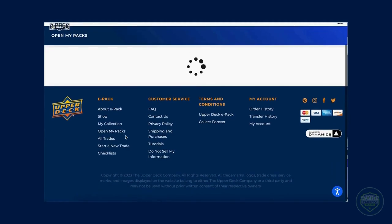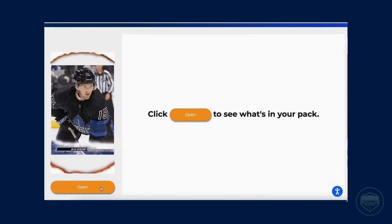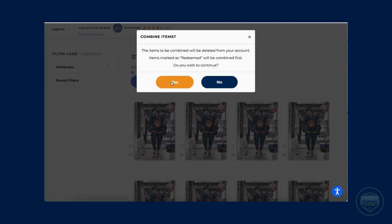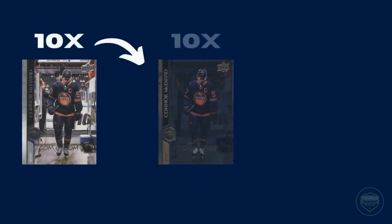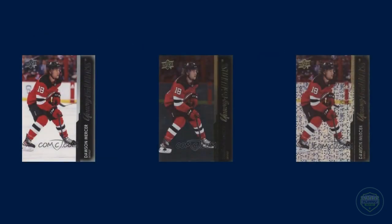From here, collectors can then do different things with their cards. Each set has different ins and outs, but many sets have certain cards that are combinable to make into special parallels, while other sets can be redeemed for special inserts and other prizes. In the UD series products, collectors can collect combinable base cards. If one collects 10 of a single player's base card, they can combine that into a silver foil of that card. If they then manage to collect 10 silver foil cards, they can turn those into a speckled rainbow foil. This also goes for the young guns as well.